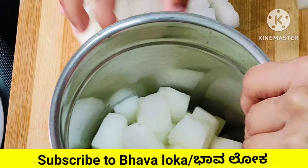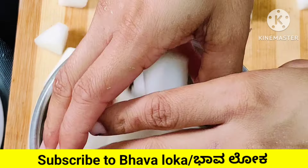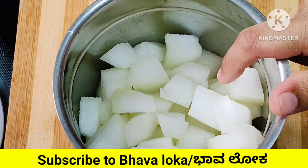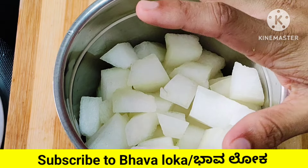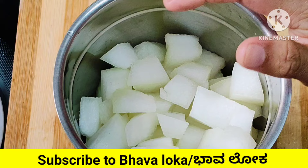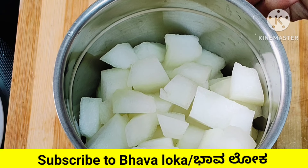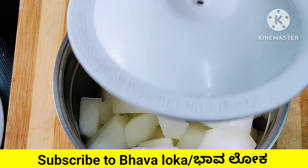Now mix the juice in the water. This is the first step. This step leads into the next step.